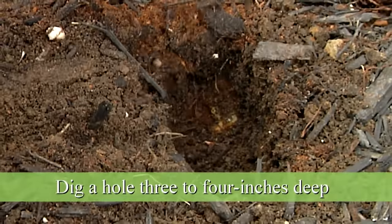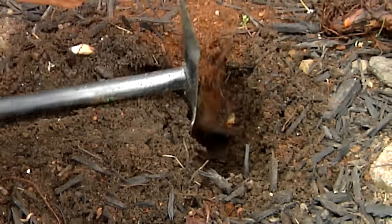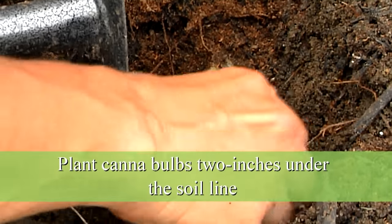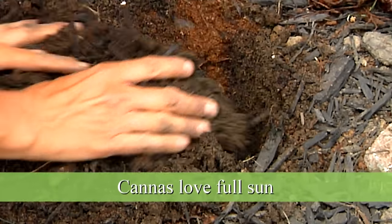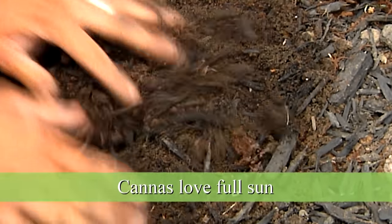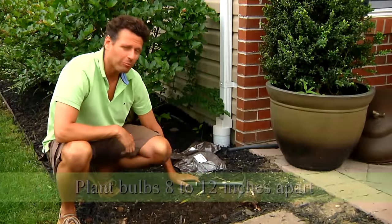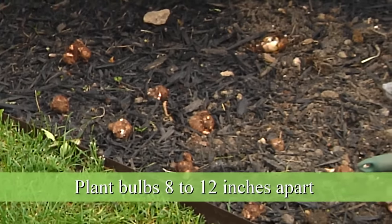We're going to plant these cannas and make sure that the hole is about three or four inches deep. I'm going to plant these about two inches under the soil line and then cover it up again. Remember that cannas are sun lovers, so make sure they get enough hours of sun during the day to grow and produce flowers. Plant these cannas about eight to twelve inches apart so they've got some room to develop.